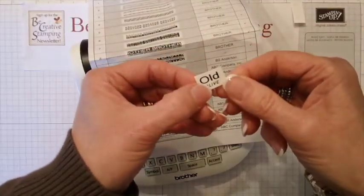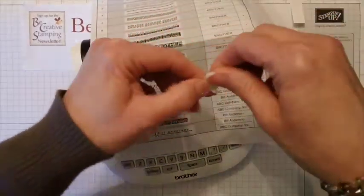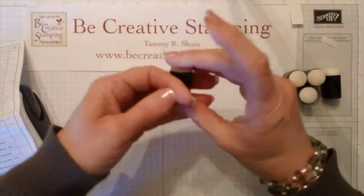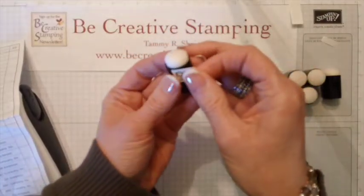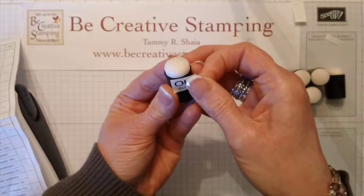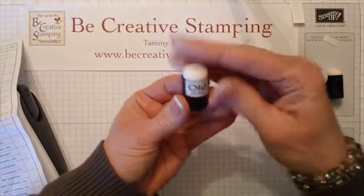Here it is. I just peel off the backing, move this out of the way, and then I actually put it at the top. The label is pretty forgiving, so if it's crooked I can usually line it up without any trouble.